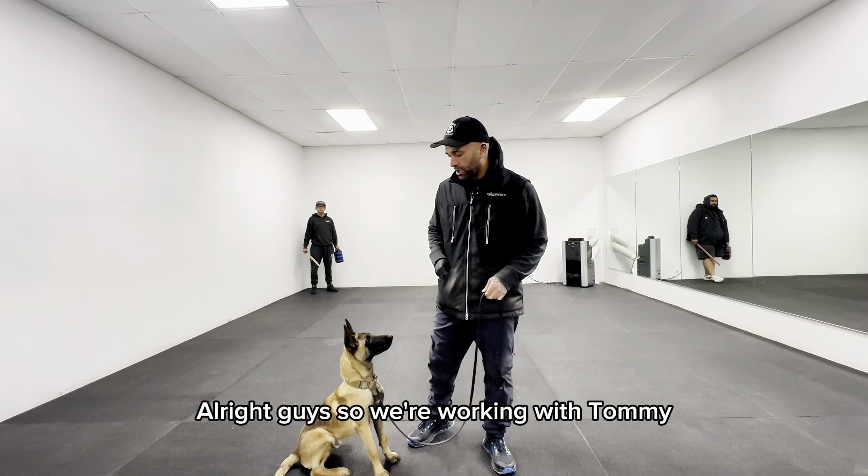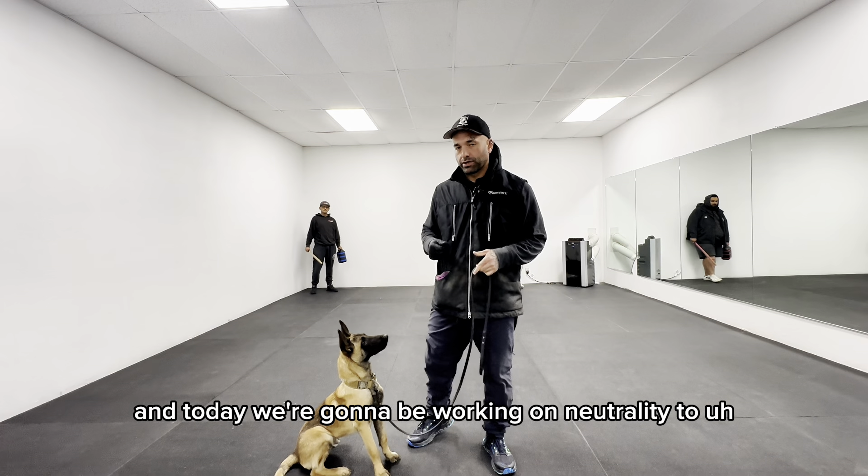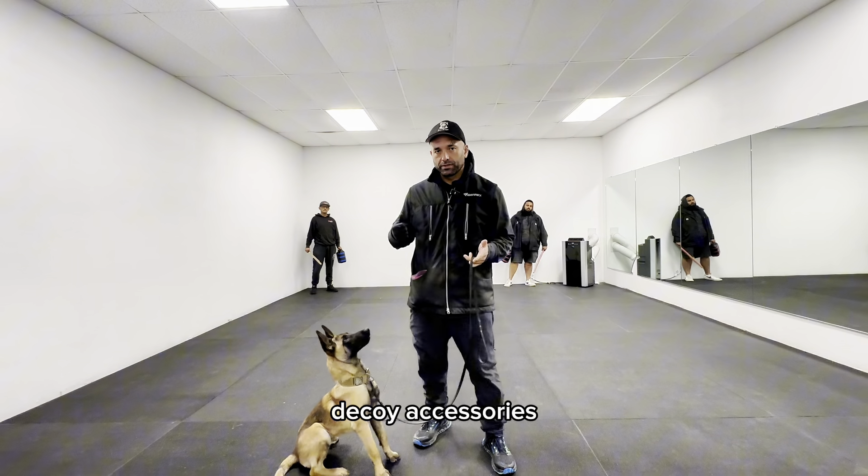Alright guys, so we're working with Tommy, my boarding train, and today we're going to be working on neutrality to decoy accessories.